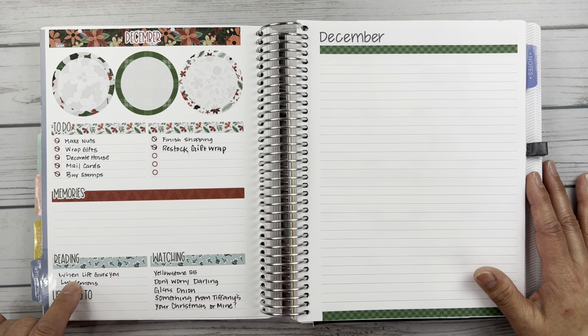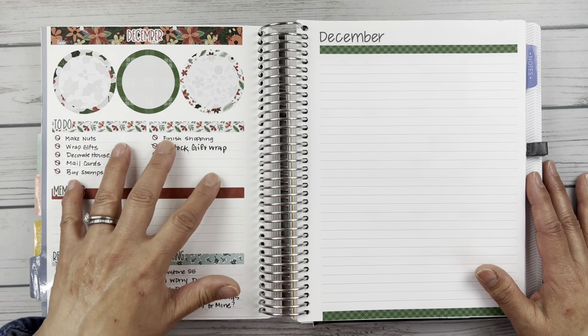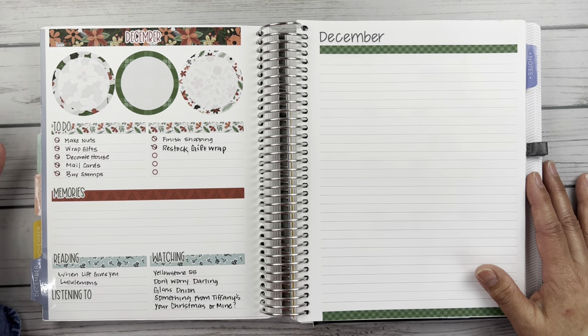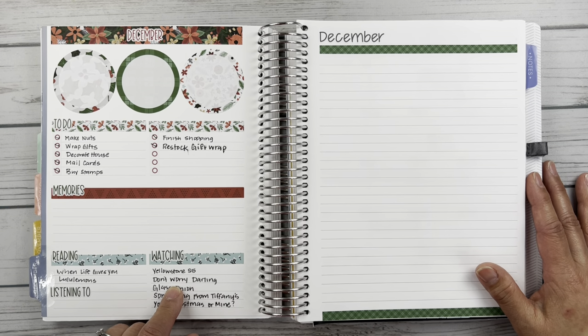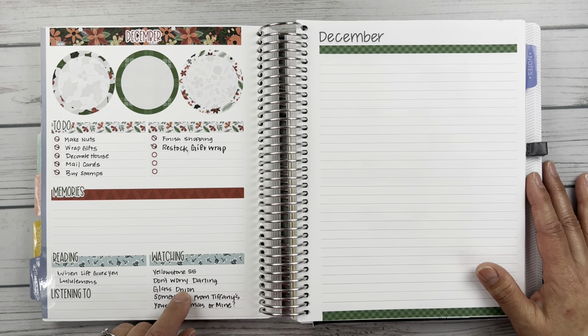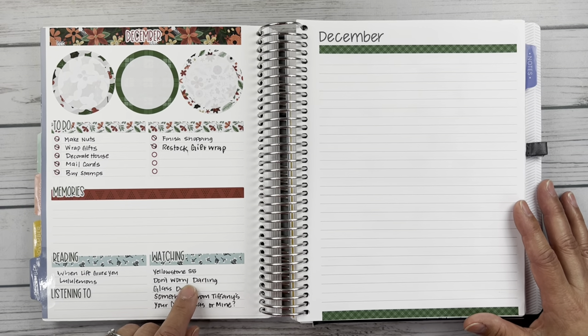I was reading 'When Life Gives You Lululemons,' which I did eventually finish, maybe in January. Did a bunch of things regarding Christmas — wrapping, making my nuts that I give away as gifts, decorating the house, mailing cards, all that kind of stuff. Doing some watching here: Yellowstone Season 5, Don't Worry Darling, which was an interesting movie produced by Olivia Wilde starring Harry Styles. It was really an interesting story — I liked it, but it was kind of strange. But it's worth a watch.